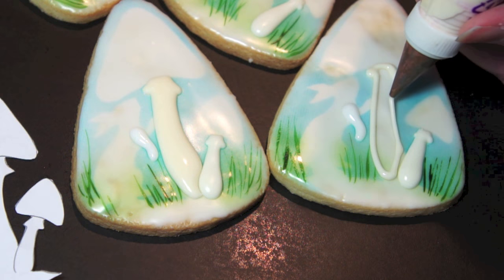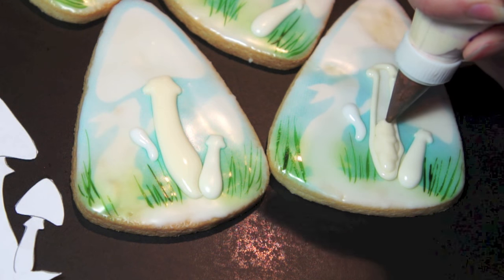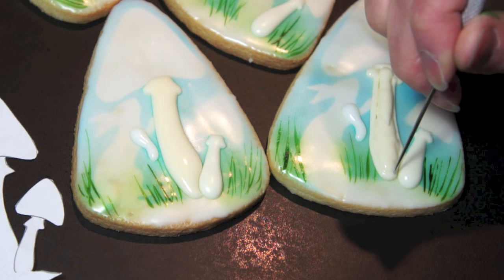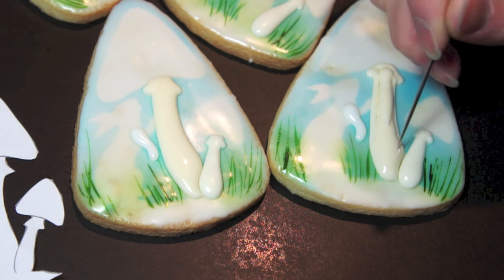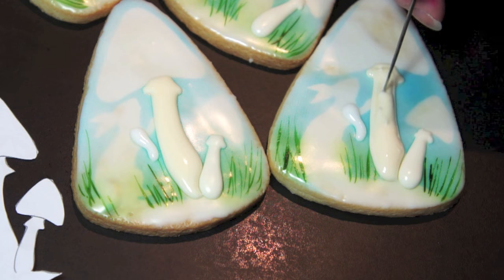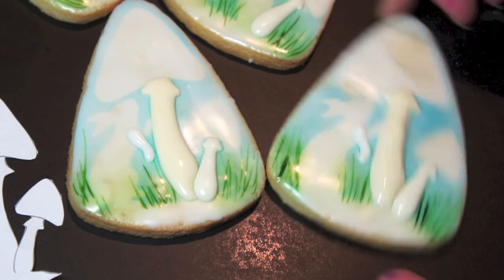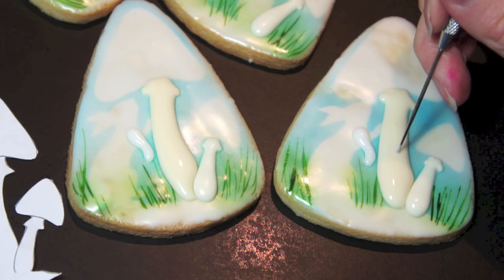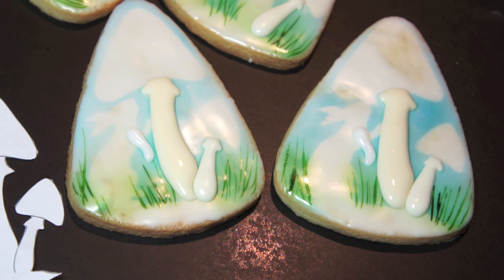You can push the icing into shape with a needle tool to make the mushroom nice and round. Then give the cookie a shake — that should suffice to smooth the surface. There we go; now we're going to let that crust before we come in and do the red tops.